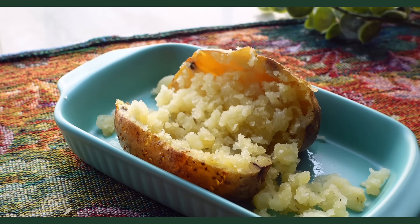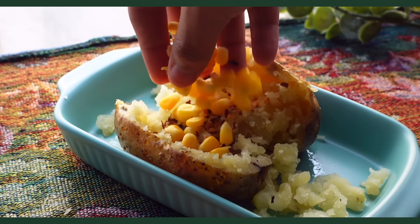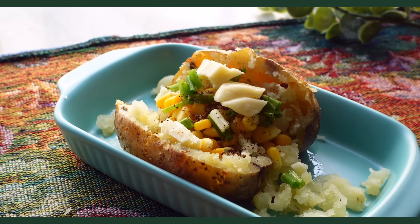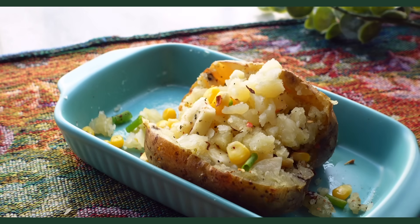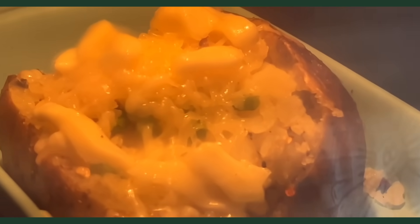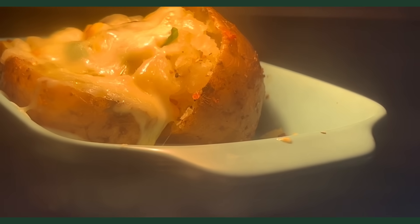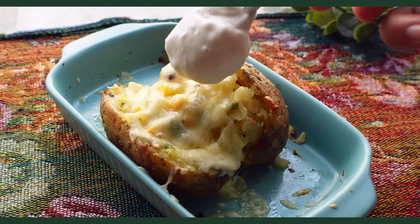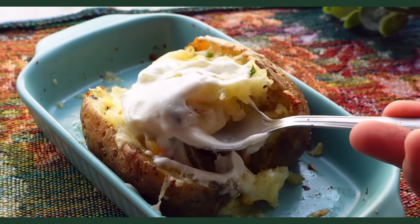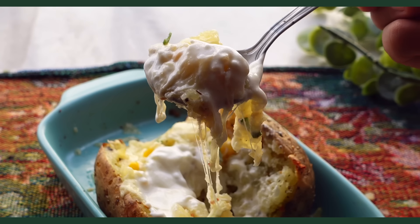Then add the fillings — we are doing chili flakes, corn, spring onions, oregano and mozzarella. I am clearly going to like this one. Mix the fillings with the potato and then finish with a healthy amount of cheddar and mozzarella and bake till the cheese melts. You asked me to add some sour cream but that wasn't available, so I just added some sour yogurt which is a great replacement. I am such a big sucker for cheese pulls — that in itself is enough for me to love a dish.